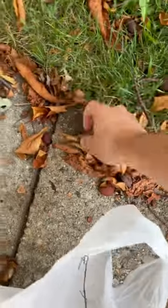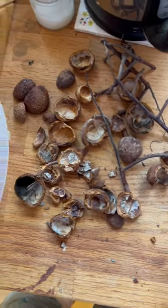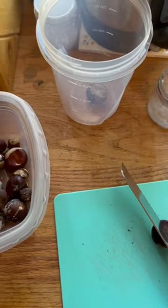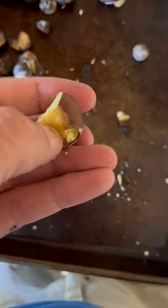I had an idea to see if I could make paste to put up posters made entirely out of foraged materials. I am a street artist and I never spend any money on art supplies, so I wanted to see if I could make a paste to put up posters out of foraged materials.